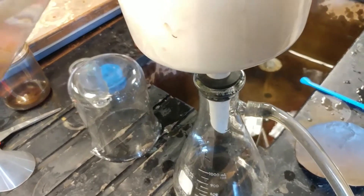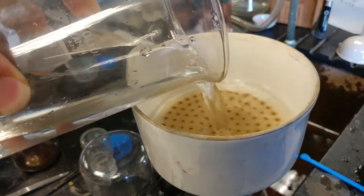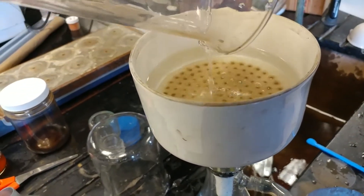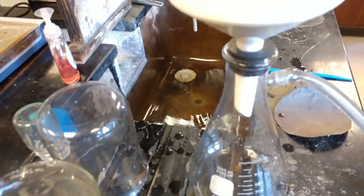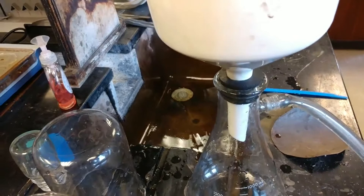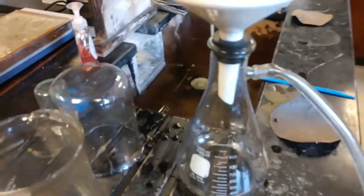So then you pour it in the top, like this. Boy, if my camera work could get any worse, I would be working for Sharknado. And then this will go through and it'll filter through. And then we drink that and see if it's any good. I'm literally going to drink what's coming out of the bottom there.